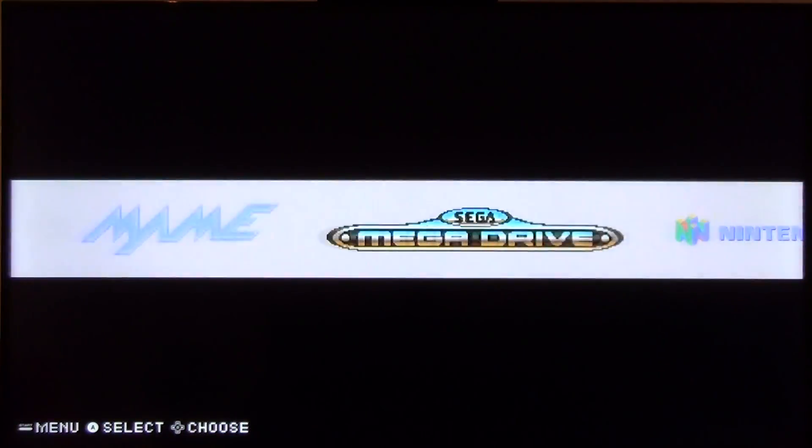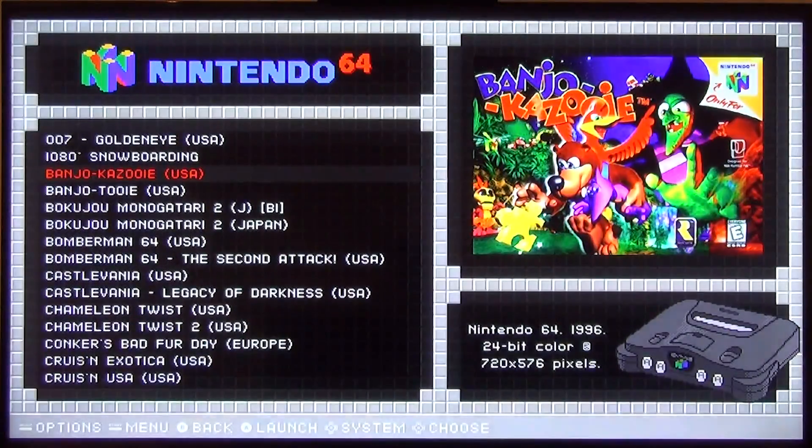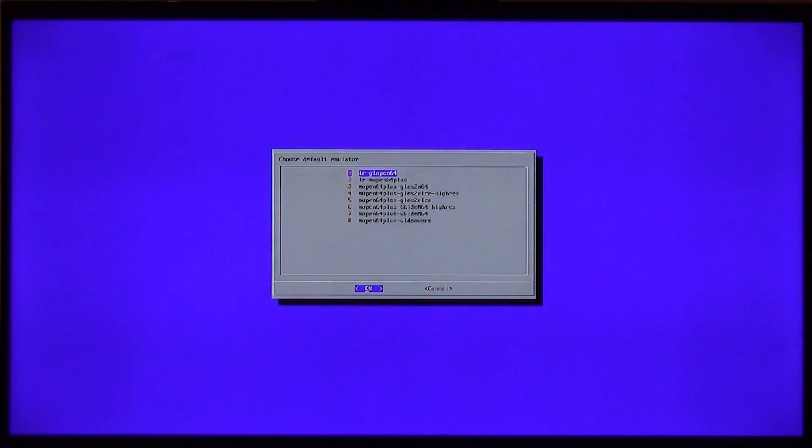Now I'll show you guys the Nintendo 64 — we'll load up Banjo-Kazooie. If you press the A button on that screen, it'll actually pull up a spot where you can adjust things like what emulator you're using for that ROM, what emulator you're using as a default for all N64 games, and it can also adjust things like the video output and resolution. As you can see, there are quite a few different N64 emulators available.